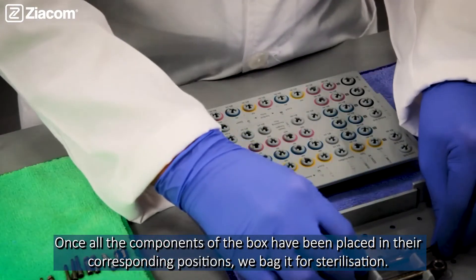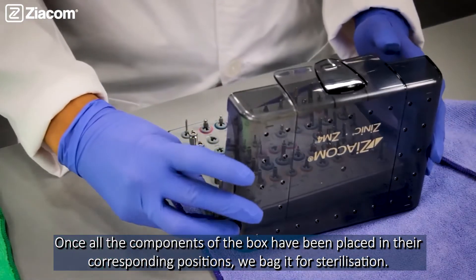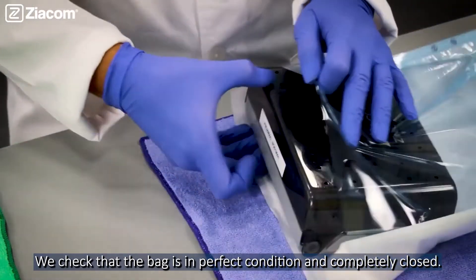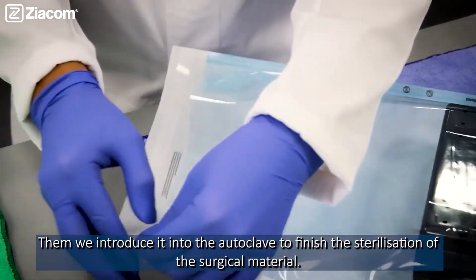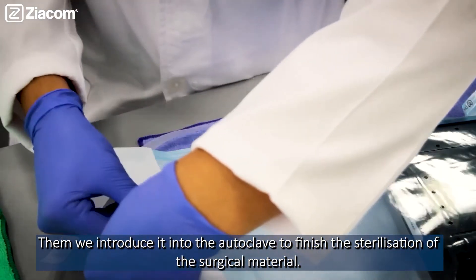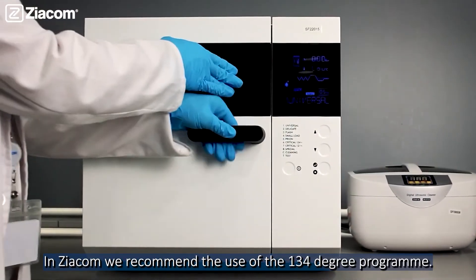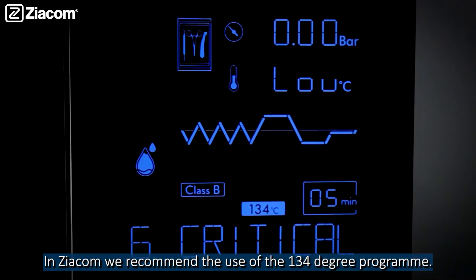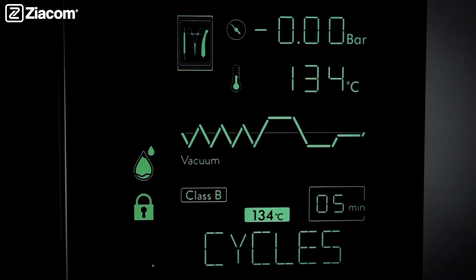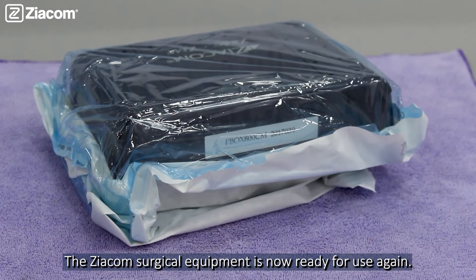Once all the components of the box have been placed in their corresponding positions, we pack it for sterilization. We check that the box is in perfect condition and completely closed. Then we introduce it into the outer plate to finish the sterilization of the surgical material. Xyakon recommends the use of the 134-degree program. The Xyakon surgical equipment is now ready for use again.